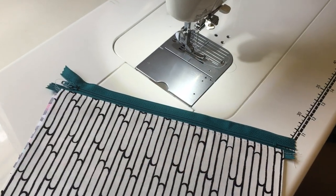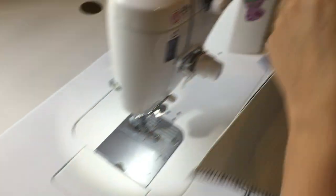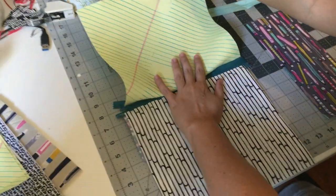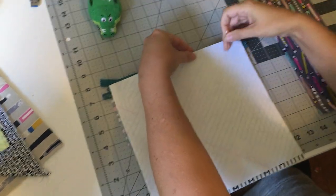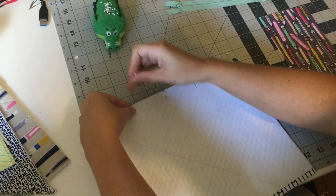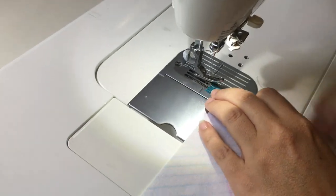Now you're going to attach your second panel. Remember your second panel is going to end up like this, so you want right sides together, line it up on this edge and the top edge, and pin. Because I'm right-handed I'm going to want to start sewing from here, and again my zipper head is here, so I can unzip it. Come back over to the machine — this is the beginner friendly way.